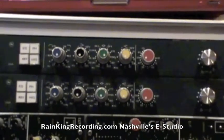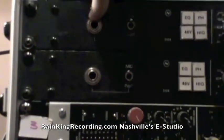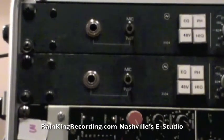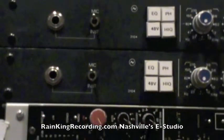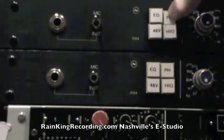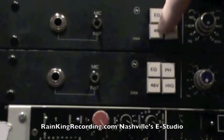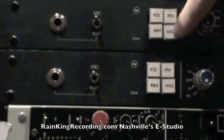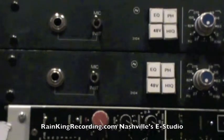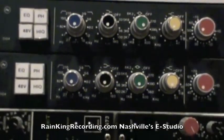Over on this side here — let me move the camera a little bit so you can see it — you've got your high impedance input and then a switch that will let you switch between instrument and mic. Then to the right of that you've got an EQ button which turns the EQ on and off, a phase button which will knock the preamp out of phase, a 48 volt button, and a high Q or high bandwidth button which will control the bandwidth for your center band EQ.